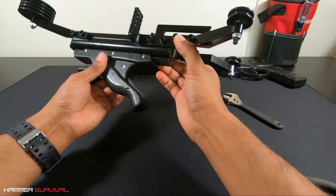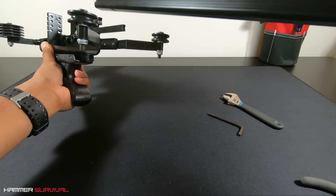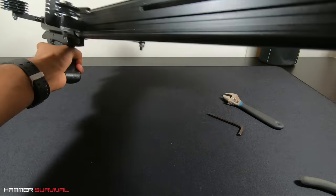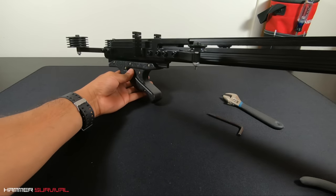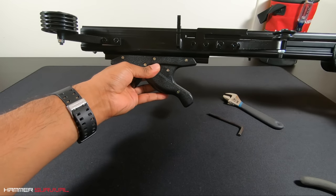Looking good so far. At this point we can connect the middle section to the barrel. It should slide on with no resistance and as you can see it should move freely backwards and forwards.